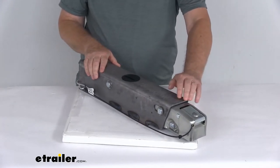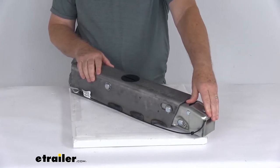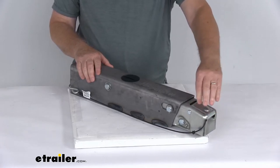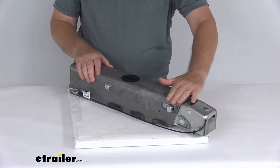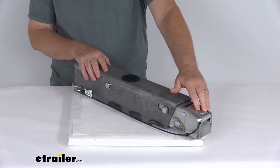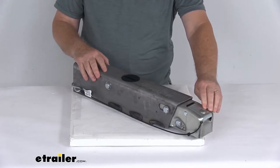If you notice on this actuator, it's a nice low-profile coupler latch that ensures easy, secure connection. There's no latch sticking up that could get dented, damaged, or bent. It has a nice low-profile look to it, and it is an over-center latch mechanism, so it will only engage when the actuator is fully seated on your 2-inch hitch ball.